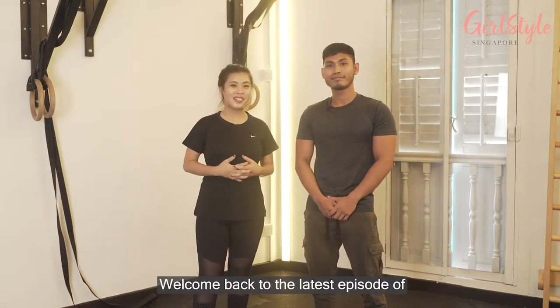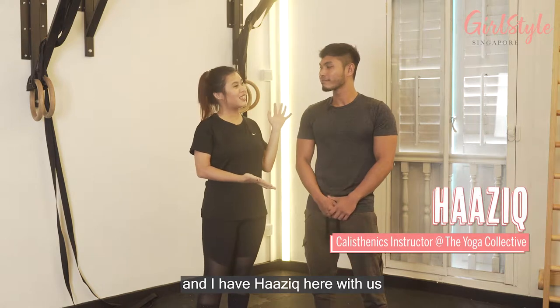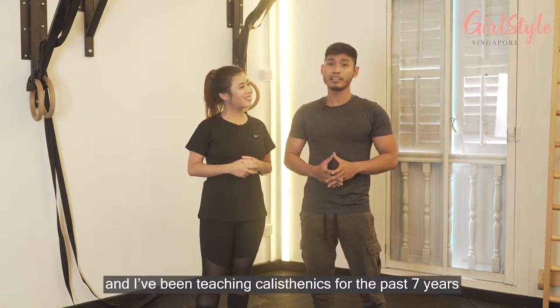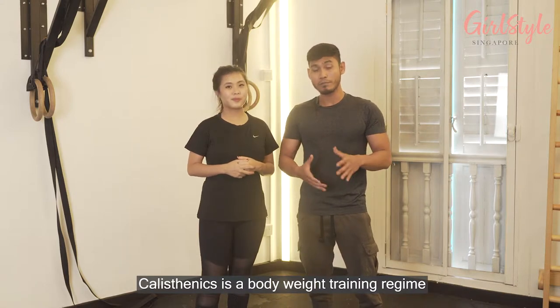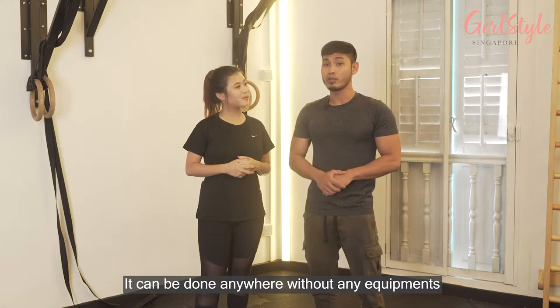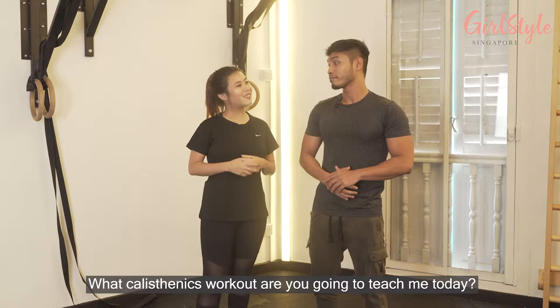Hi everyone, welcome back to our latest episode of Learn It From The Pro. Today we are here at the Yoga Collective and I have Hazik here with us. My name is Hazik from the Yoga Collective and I've been teaching calisthenics for the past seven years. Calisthenics is a bodyweight training regime that can be done anywhere without any equipment — it's good to improve strength, endurance, and flexibility all at the same time.